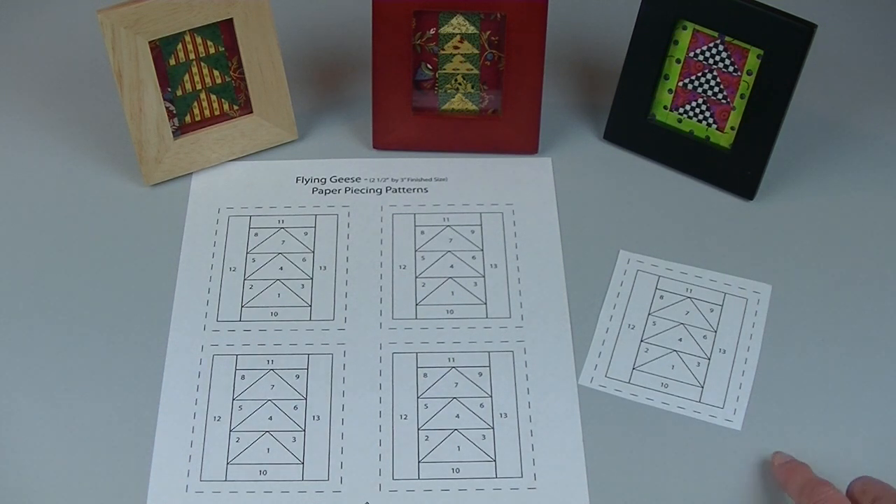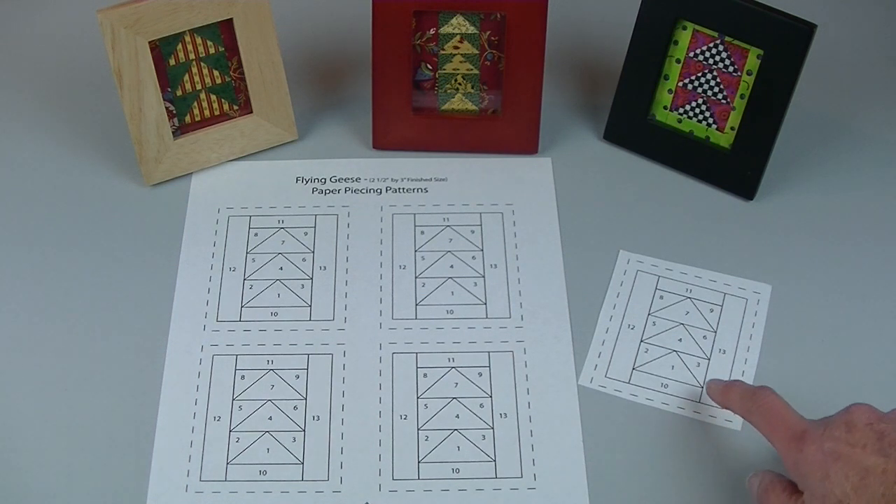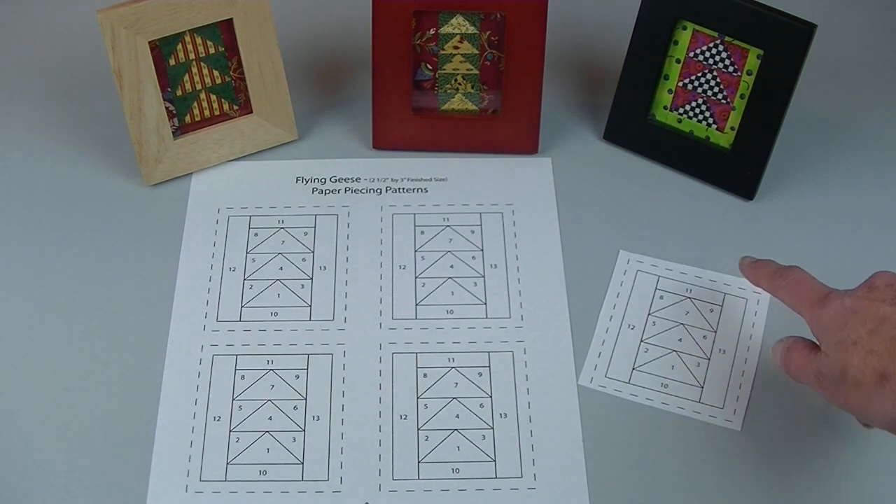I've cut out my pattern on the dashed lines. The solid lines are my sew lines. The numbers on the pattern show the order in which to sew my fabric pieces.